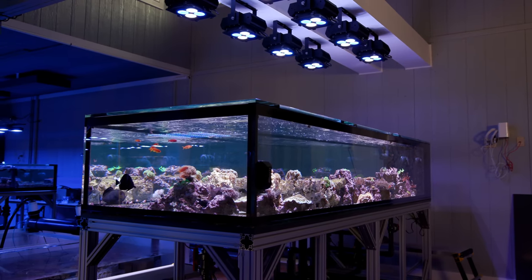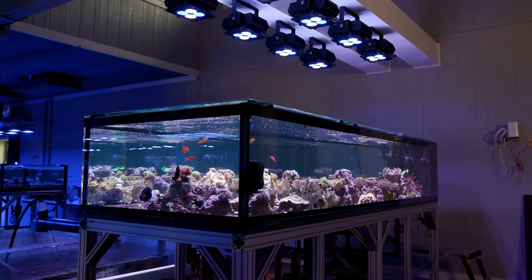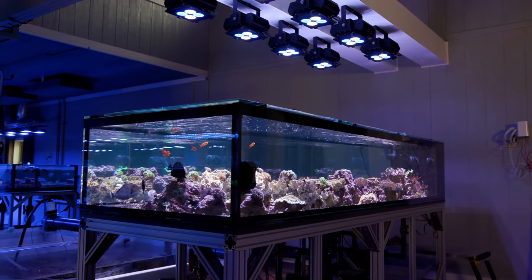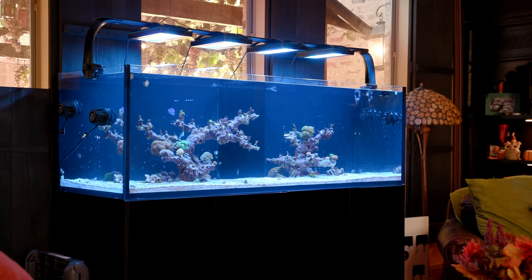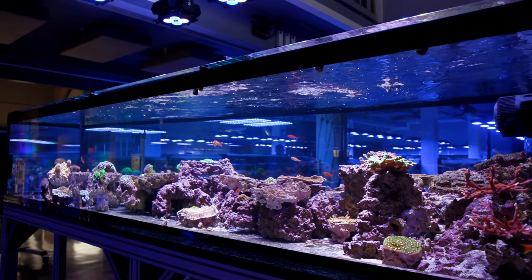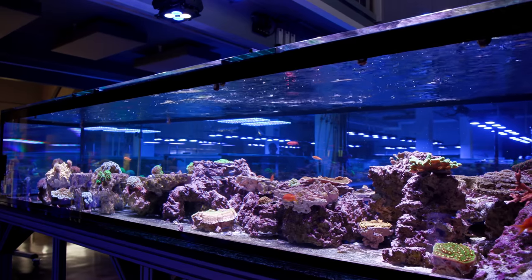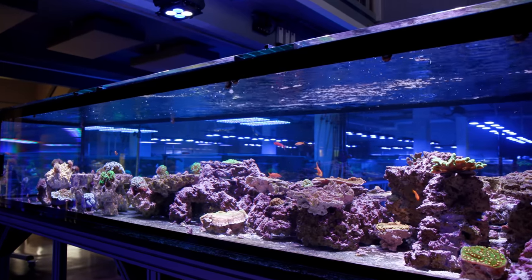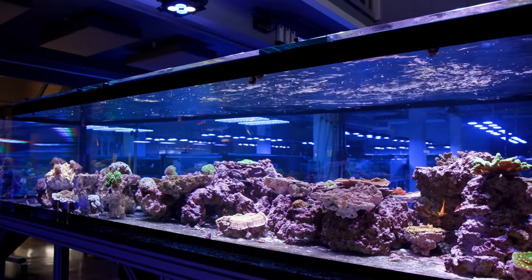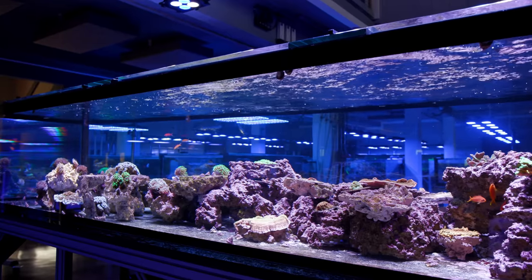A peninsula tank is so called because it maximizes the viewable area on the long sides of the aquarium by extending out into the room. This is in contrast to most aquariums that are set up against a wall so they only have one long face that is viewable. Because of this aesthetic wrinkle, peninsula tanks are often used as room dividers. The challenge with a peninsula style design is the logistics of getting flow to the other end of the tank without messing up those elegant aesthetics — especially difficult in super long aquariums like this one at over 10 feet.